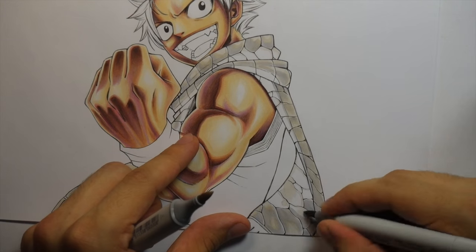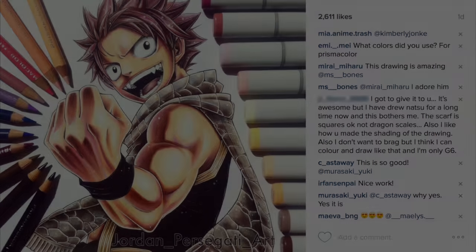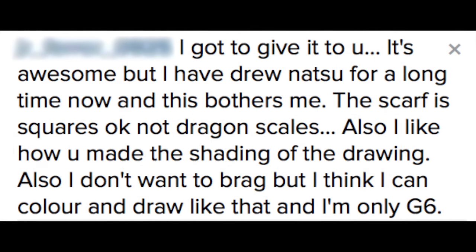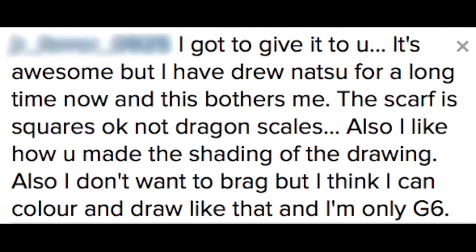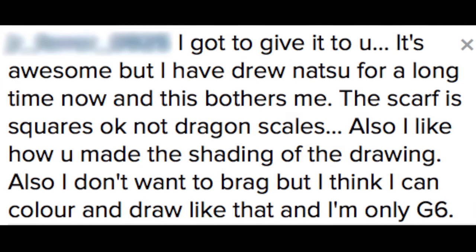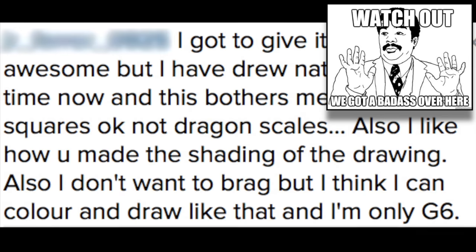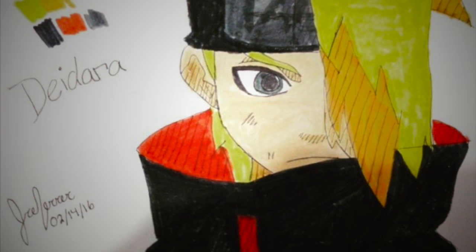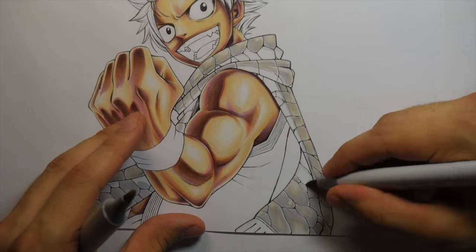I thought the scale look was a cool idea and more interesting than just drawing squares, so I went with that - but apparently not everyone agrees. I posted this picture on Instagram and got a really funny comment I wanted to share: 'I have drew Natsu for a long time now and this bothers me - the scarf is squares, okay, not dragon scales. Also I like how you made the shading of the drawing. Also I don't want to brag but I think I can color and draw like that and I'm only in grade 6.' Okay, let's see those drawings then!